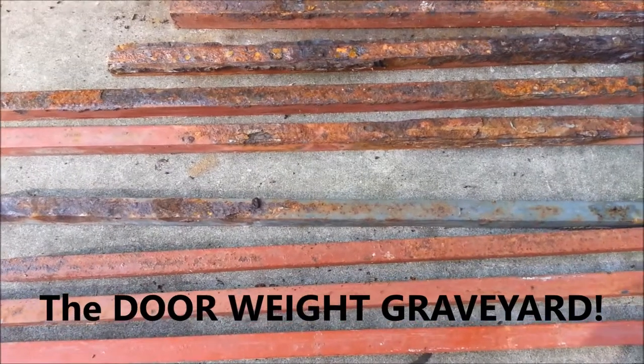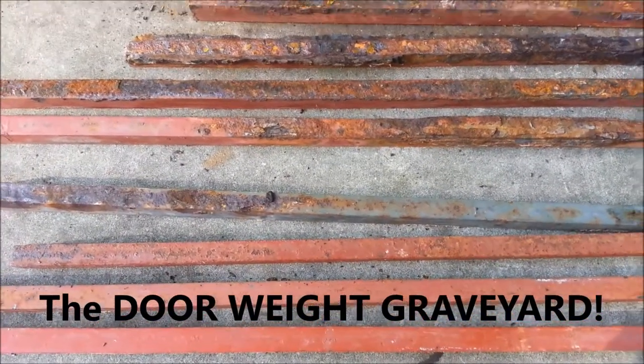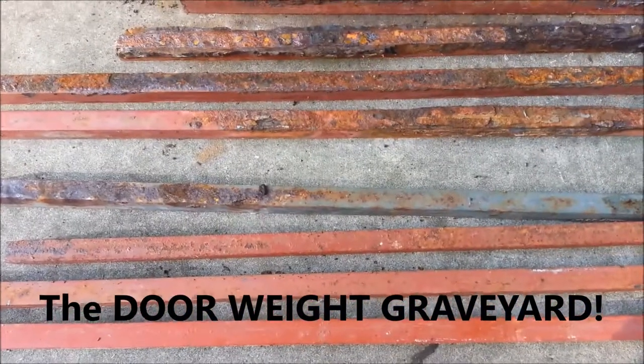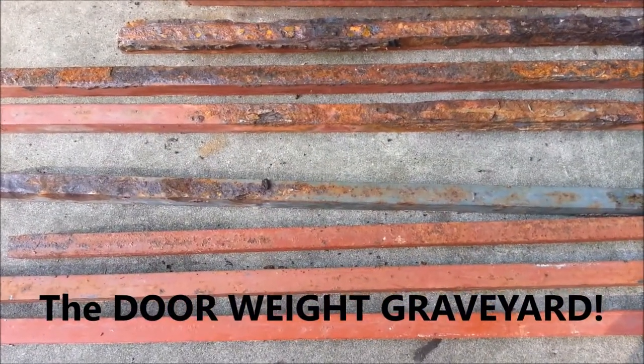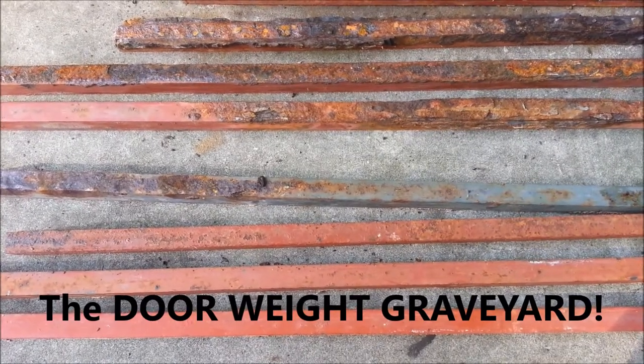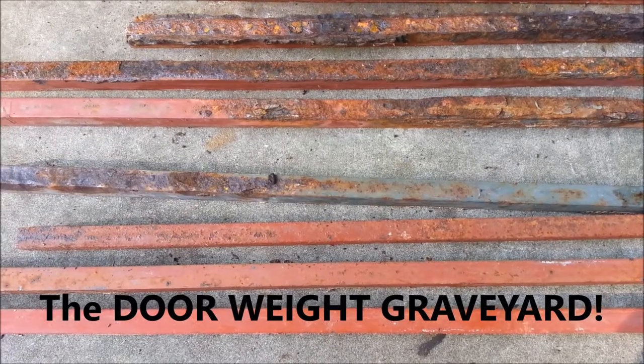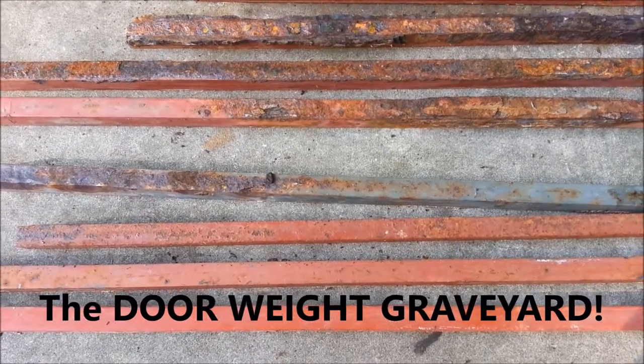Here's what we call the door weight graveyard. These weights that you see laid out here are what we find in the bottom rail of your sliding glass doors on the operating panels. They're between the wheel systems and surrounded by the aluminum rail that you can see from the outside.